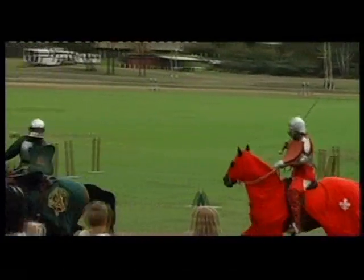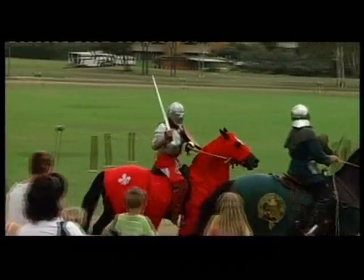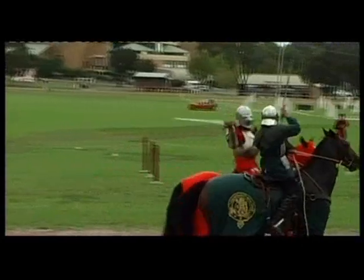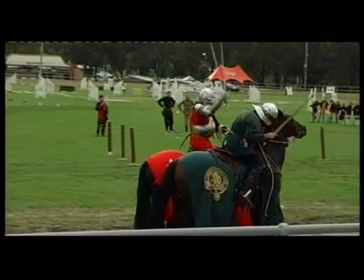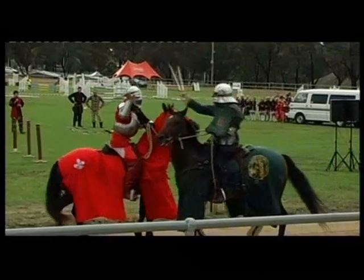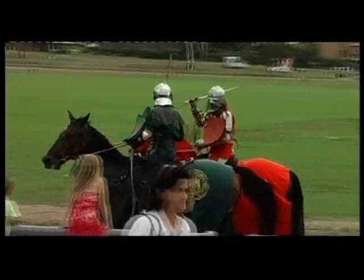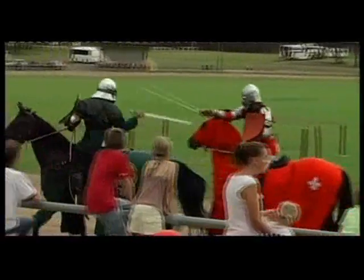How long have you been doing jousting for? About 11 years. We started back in '95, a friend and I — Rod Walker. We both had a passion for medieval reenactment and history. We were both riding and we met and expressed an interest. Both of us said we wouldn't mind jousting, and we just started. Let's have a lash at it.